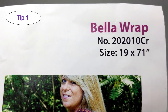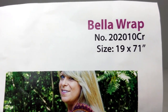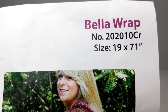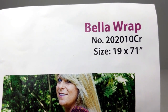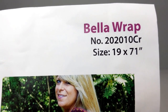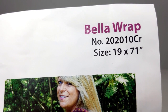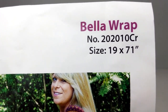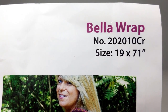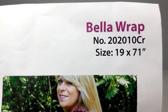Item one is actually the size of the Bella Wrap. According to the pattern, as you see here, the wrap is supposed to be 19 by 71 inches long. It calls for a chain of 326. However, what I found — and you may too — when you start this, if you do a chain of 326, you'll end up with a length of about 80 to 82 inches long, not 71. So what I did is I reduced the chain size from 326 down to 278. After the first row I ended up with 277, and that actually gave me a length of 71 inches. So I hope that's helpful.